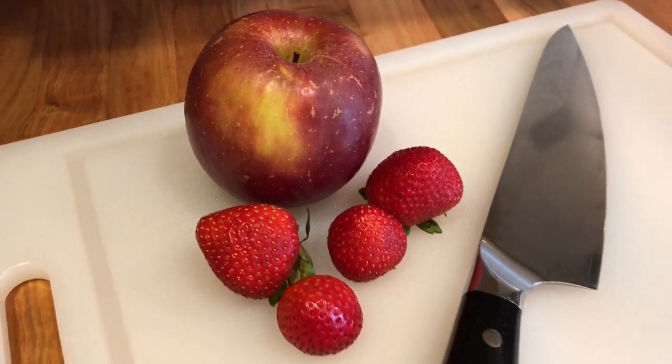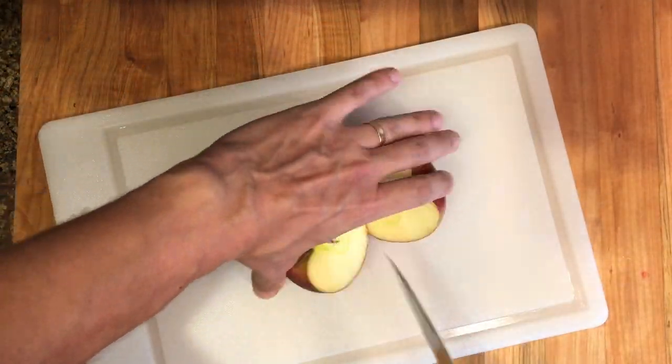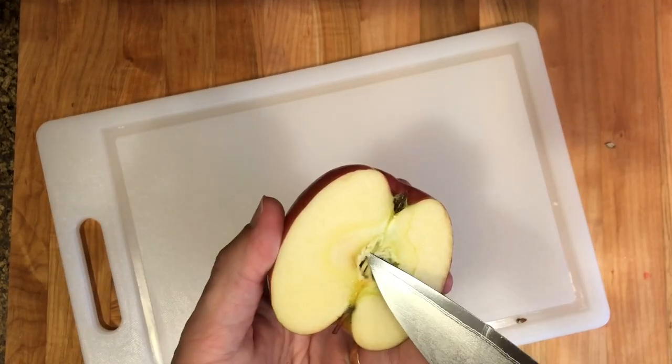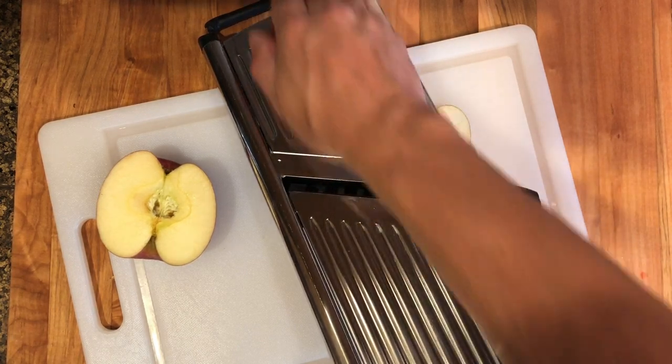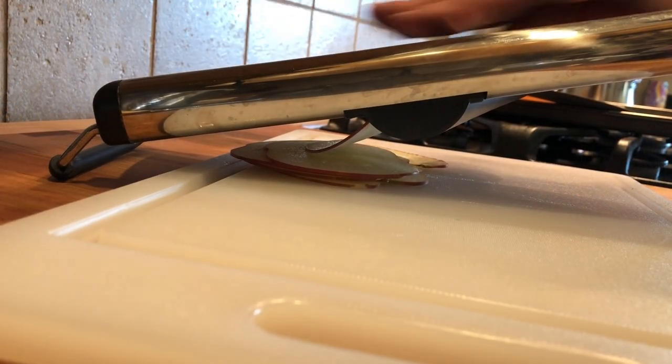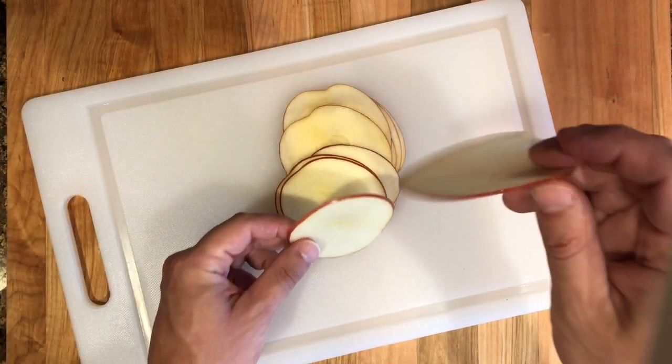For this recipe we'll use one apple and a few strawberries. We'll also need a mandolin, two silicone mats, and two baking sheets. Start by cutting the apple in half and removing the seeds.